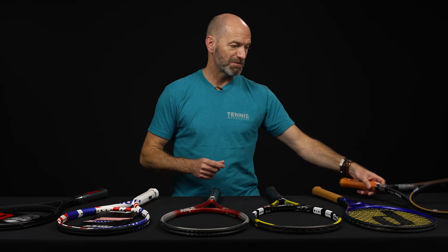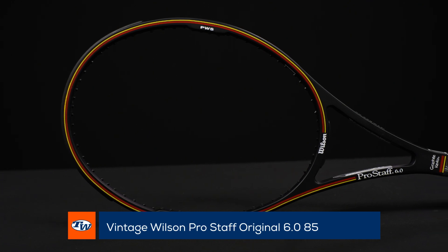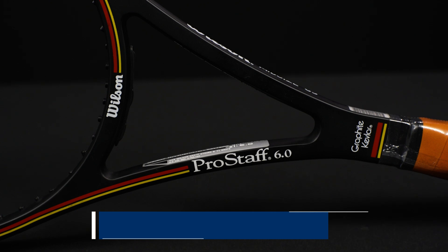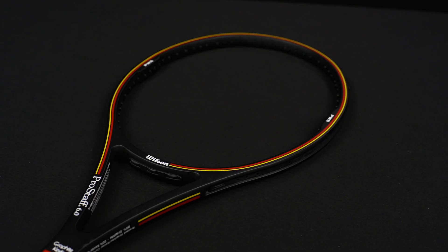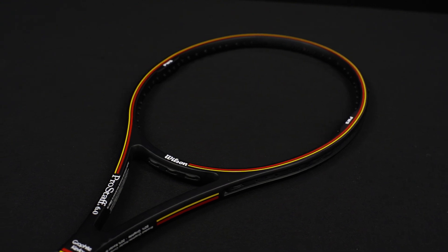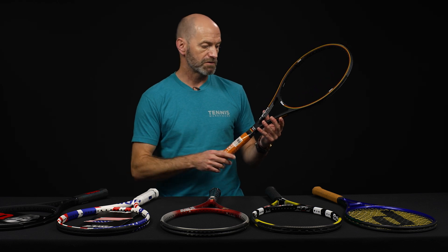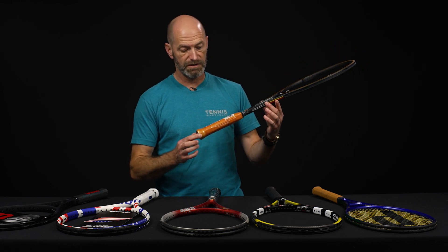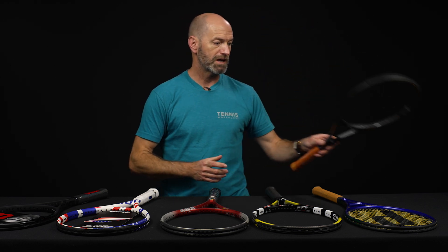Last but not least, got something special — a Pro Staff 6.0 85. Love the Pro Staff original. It's won a lot of grand slams, this frame and its various iterations. Many players used it over the years — obviously Sampras, Federer, Stefan Edberg, Jim Courier — the list goes on. So it's a great playing racket and a great collectible. This one is brand new, it's a grip size four and a half with the plastic still on the handle. We only got one, so get it while you can.